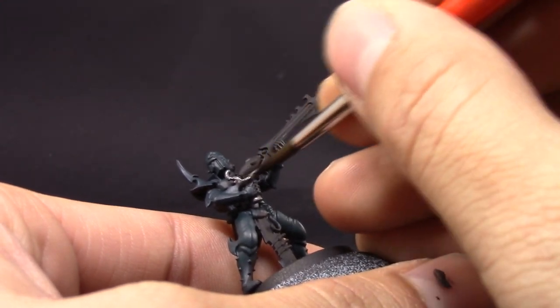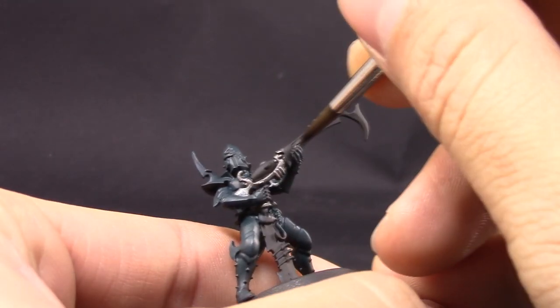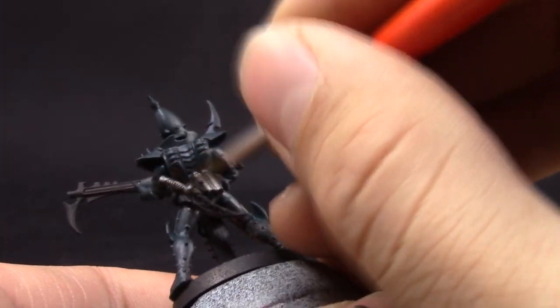Next I'm going to use Lead Belcher and start painting all the places that I want to be silver. I find this is the right time to do it because some of the places, like in the gun barrel, you have to paint the little hole where the silver shows in between the black, so this is a good time to start painting the silvers.